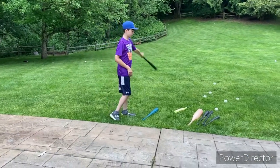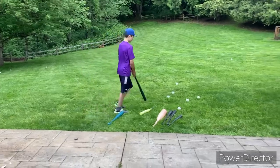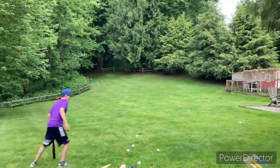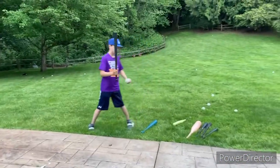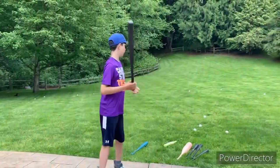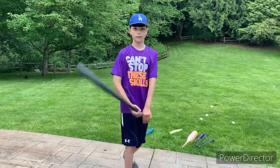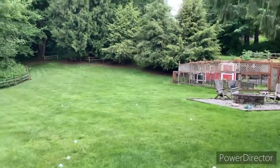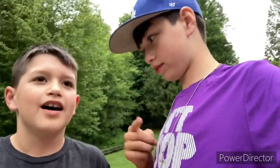Alright we're gonna use this bat. It doesn't really feel good, it's actually really light. Super skinny. I actually swung hard and it didn't even go that far. Okay so I'm gonna give that a four. I'm gonna rate it 3.2.